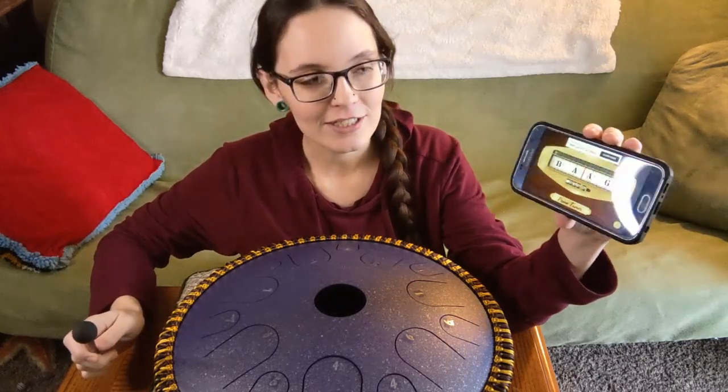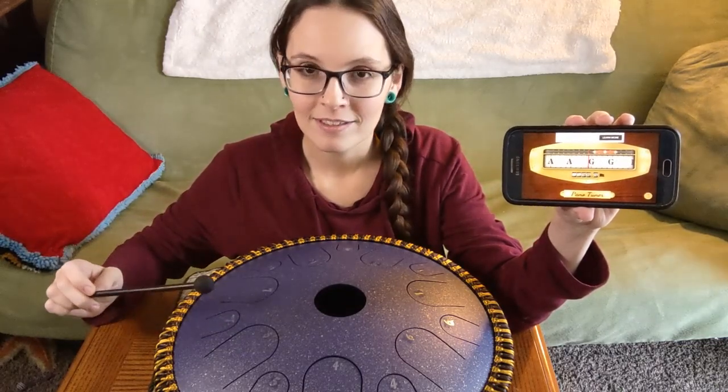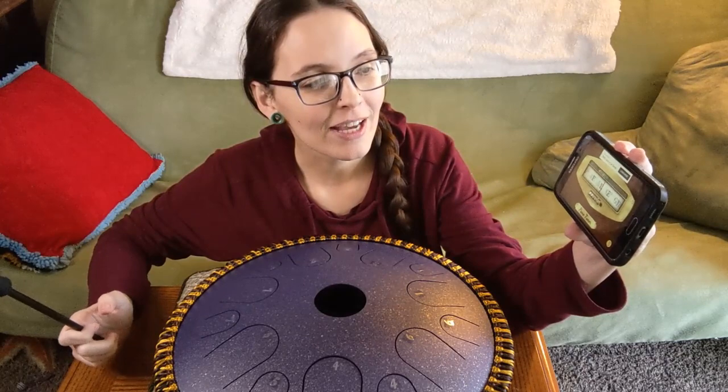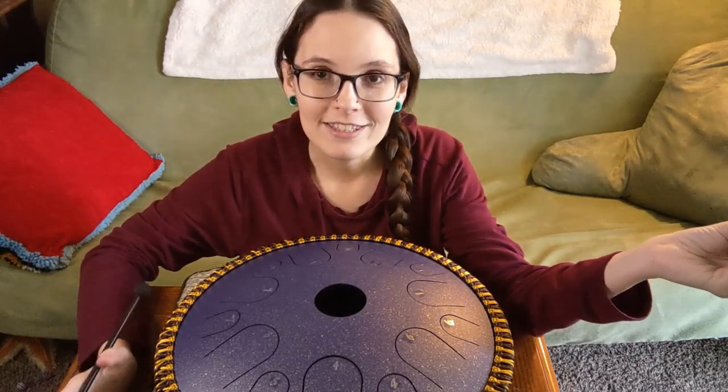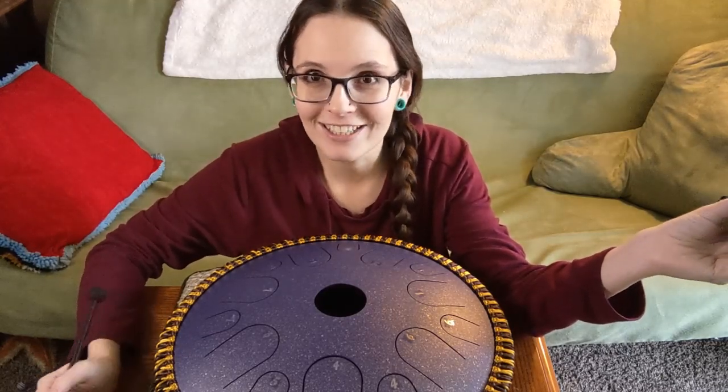What you're going to want to do is play all the notes on your tongue drum. As long as none of them have a sharp sign — which looks like a number symbol — or a flat sign — which looks like a lowercase B — then you're in C major, so you're good.